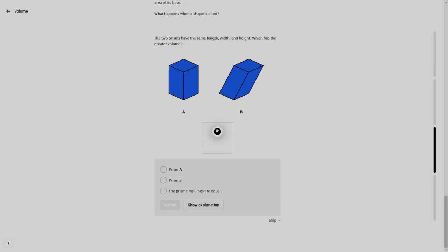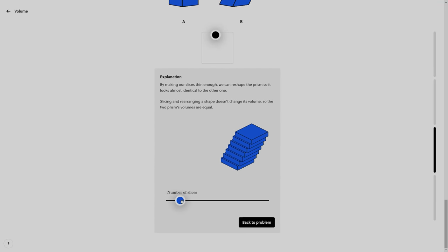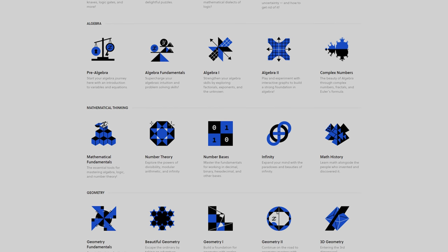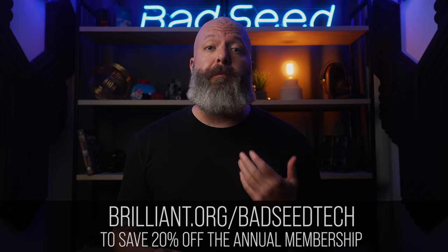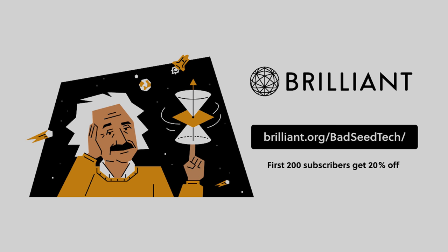Big thanks to Brilliant for sponsoring today's video. Brilliant is an online learning platform that puts a big focus on interactive learning — where you're not just watching or memorizing facts and formulas, you're actually doing. They've recently launched Geometry Fundamentals, which really shows how intuitive geometry can be when you're using your own logic and reasoning. They have a huge catalog of courses covering math and science. If you're ready to get smarter, you can join over 8 million learners by clicking the link in the description or going to brilliant.org/badseedtech to save 20% off the annual membership.